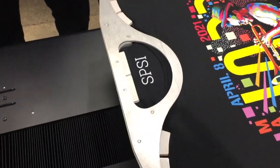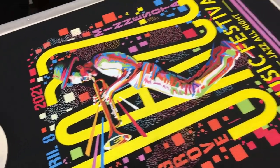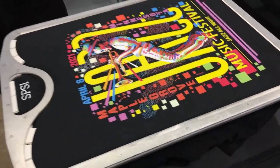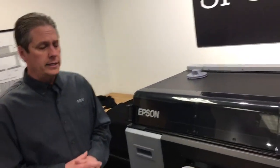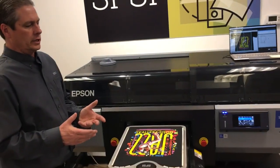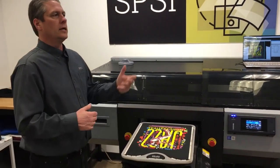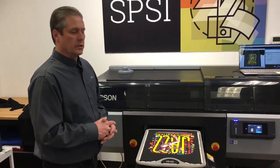I'd welcome anybody interested in the F3070 to send us a file. We'd love to print your designs — I think that's the best way, to print your designs. You can take a look at them, compare them to screen printing, compare it to one of your smaller DTG printers. You're certainly welcome to do that.